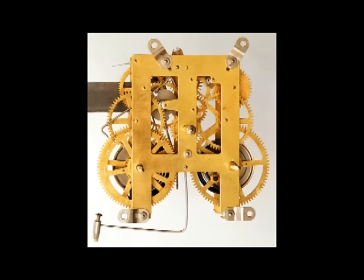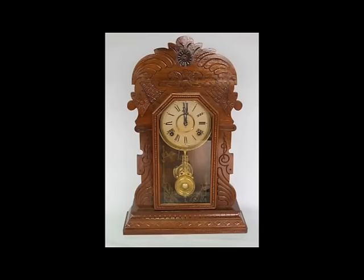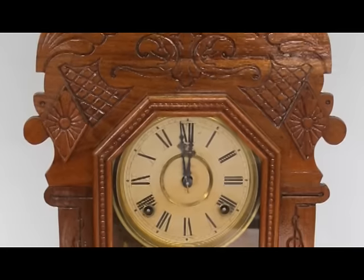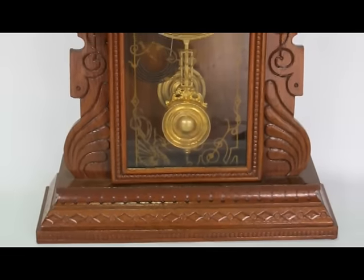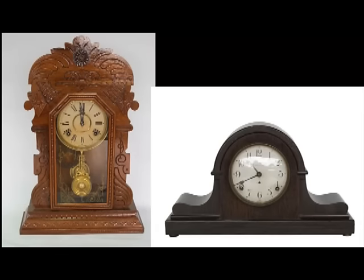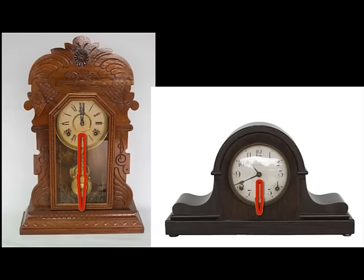A two-train movement like this is typical of American time-and-strike kitchen and mantel clocks — millions of these clocks were made, and almost every household in America had at least one. A typical American kitchen clock has a case that looks carved, but more often the designs were pressed into the wood with a steam press, allowing cases to be mass-produced at very low cost. A typical tambour-style mantel clock is also still popular today, and some manufacturers used the same movement with only a small change in gear ratios to allow for a shorter pendulum to fit in the tambour style.